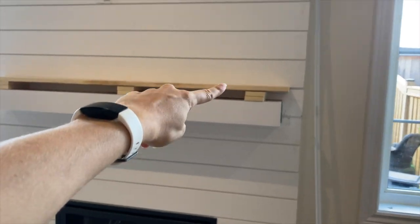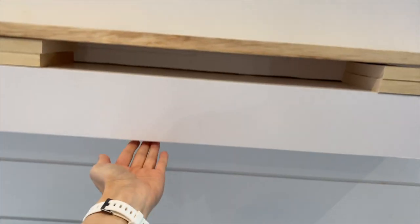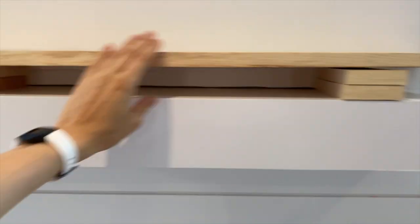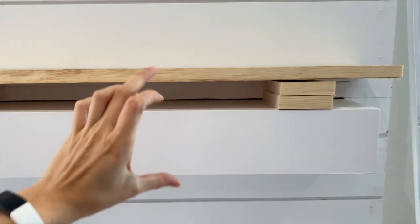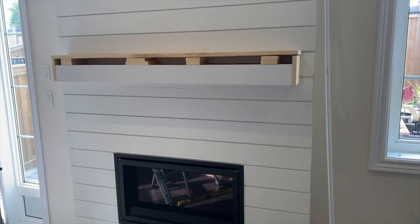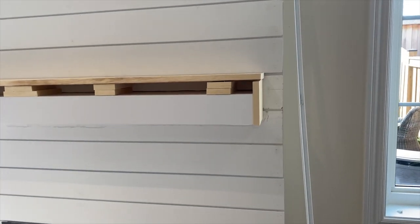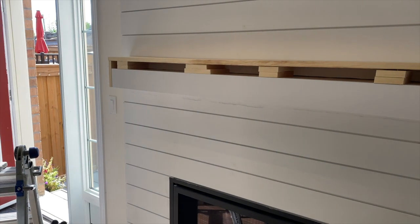Because the board we're putting on the front is eight inches, we needed to build up the top part. One of these boards is going to go right on the bottom here and then the eight-inch board. We've put some risers on the ends and in the middle just to give the top a little more height. The end blocks are now attached, so we're going to cut the top and bottom pieces to be exactly the distance between the end of this block and the end of this block.